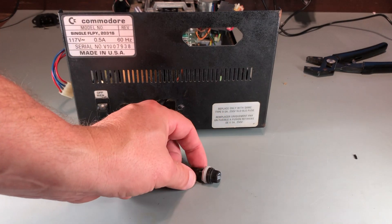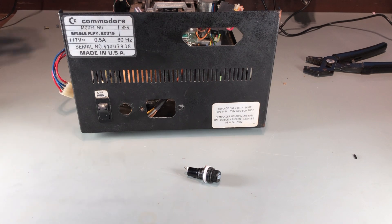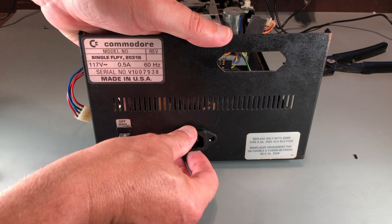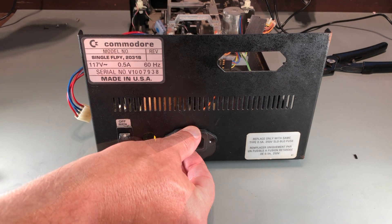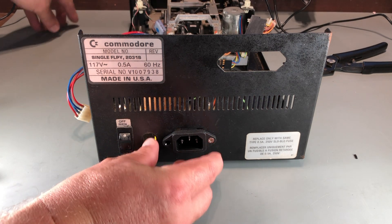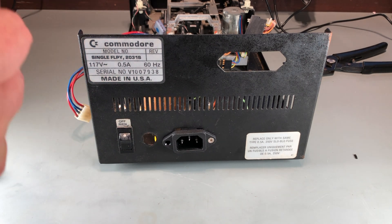Here's my new fuse holder and a new power connector that does not have RAFA capacitors built in. I'm going to secure this using screws and nuts rather than rivets. Because the screw holes are countersunk, I'm going to place it on the outside of the case rather than on the inside like it was before.